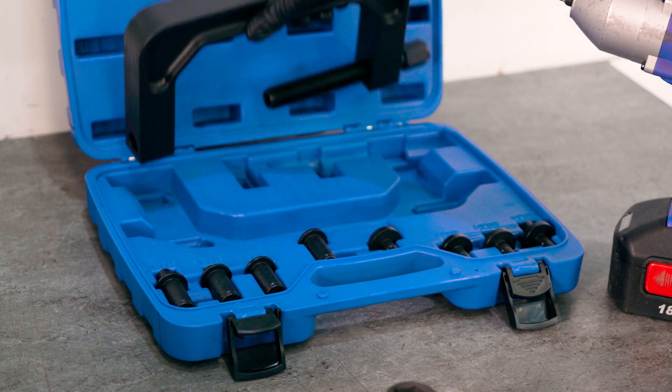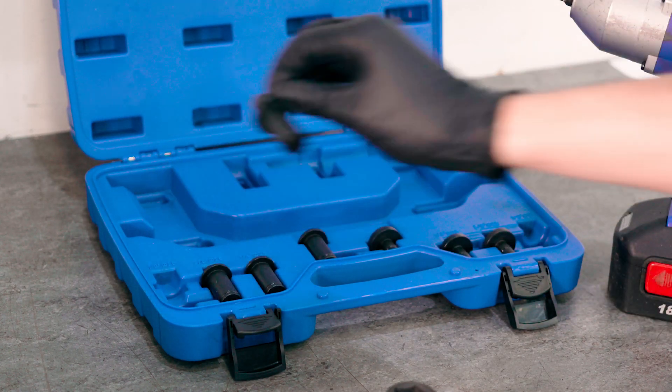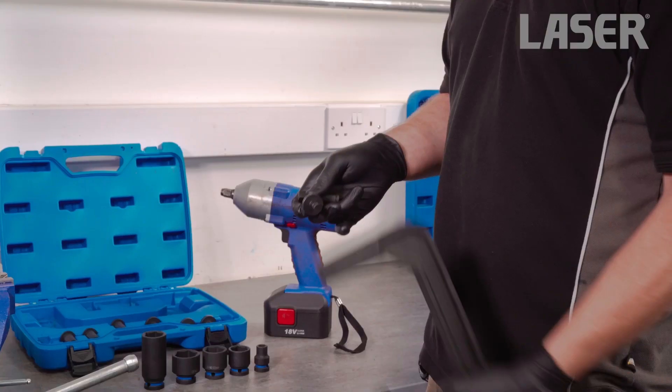Six socket adapters are included: two each of 1.5 inch drive, 3/8 inch drive and 1.25 inch drive. We are using the 1.5 inch drive adapters for this job.